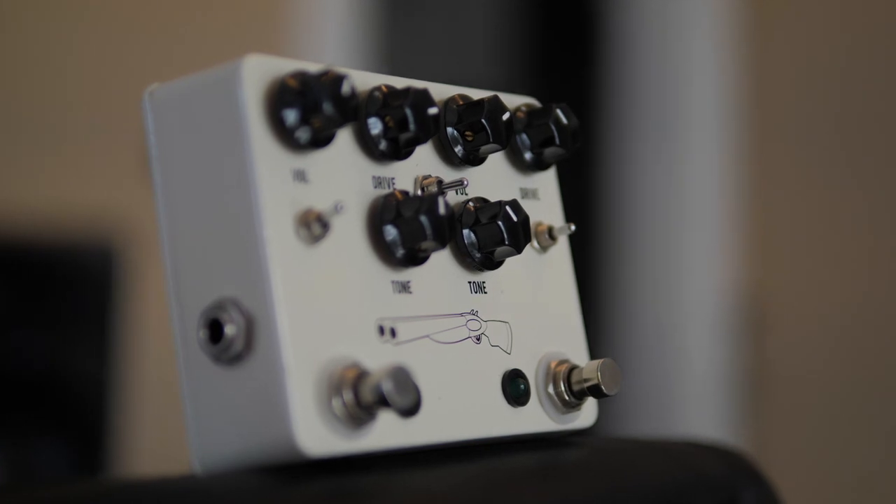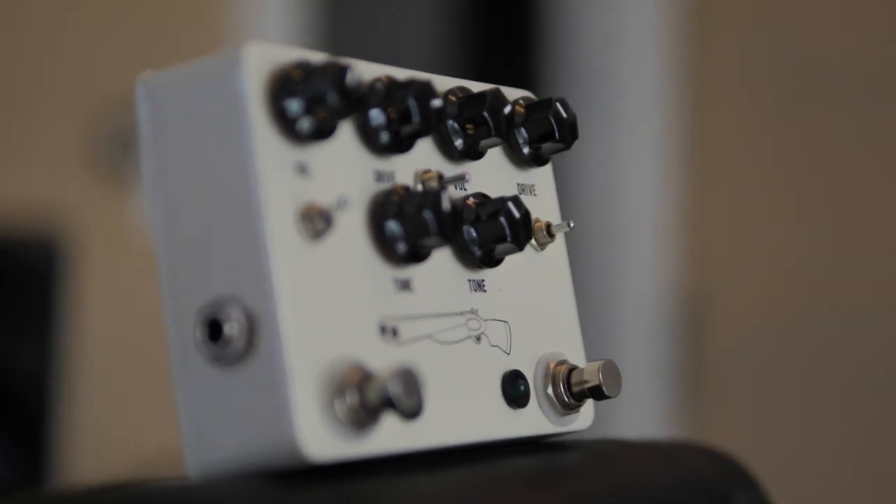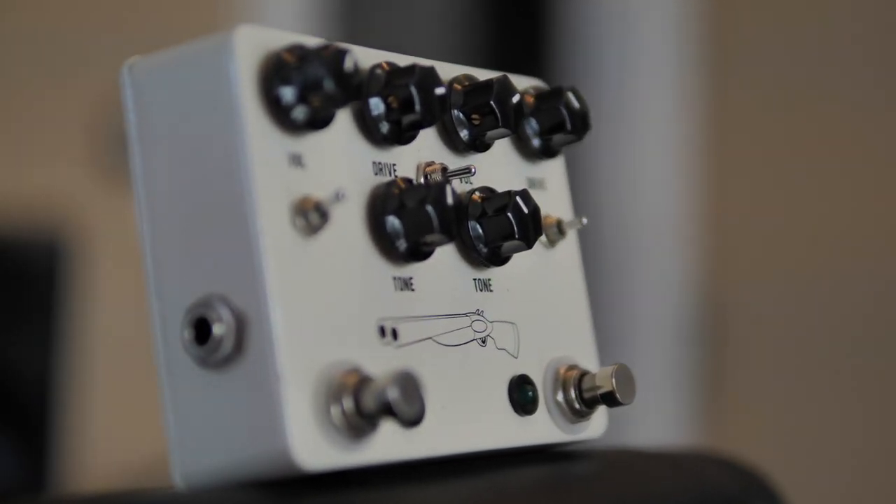Here we've got the Morning Glory, which is a lower gain option. We've actually got a switch here to flip between lower gain and higher gain settings. I'll use it as something to kind of color the sound I'm getting out of the amp already — just to add a little bit more compression, a little bit of clipping if I feel like the amp is set too clean. It's a really great tool if you're using backline amps often and need something to get a more consistent sound from amp to amp.